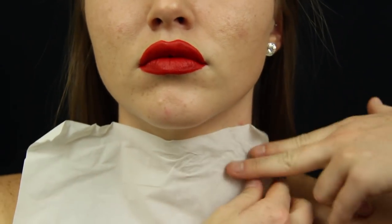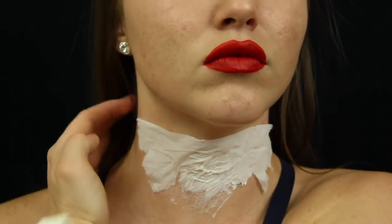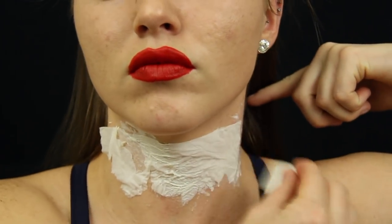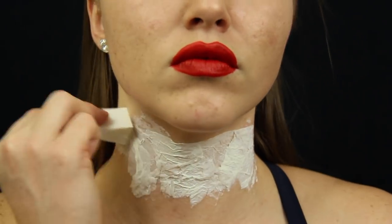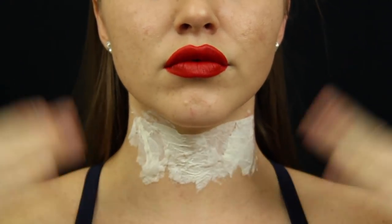To start, I used liquid latex and tissue and created several layers until I was satisfied with the thickness. You can do as many layers as you'd like, but I did three to four layers. You'll want to make sure the tissue and latex are completely dry before you move on to the next step.